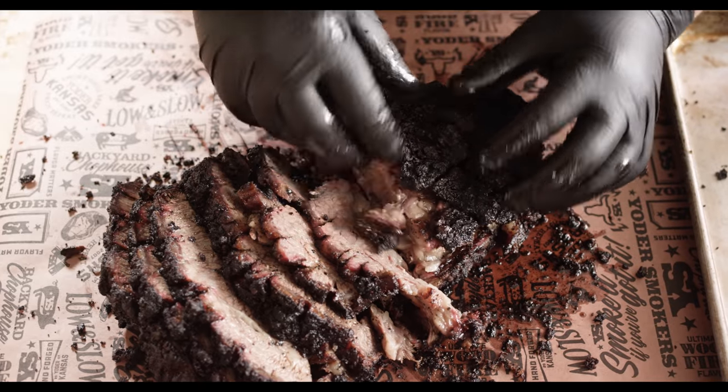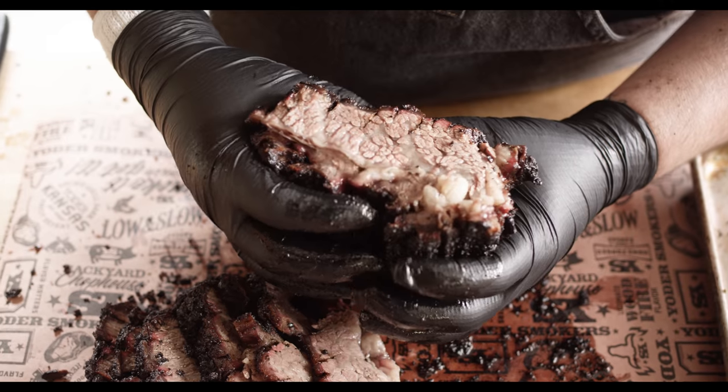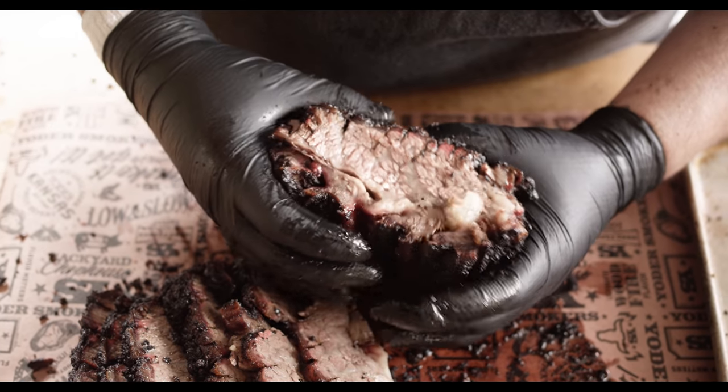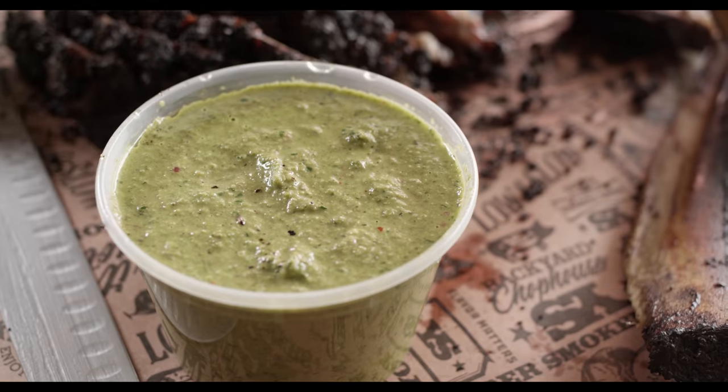We've got this really hearty bark on the outside. If you guys are used to something softer, just go ahead and wrap it somewhere in that process. But for those of you that are looking for that nice, crispy, dark bark, unwrapping the whole way is the way to go. Let's have a taste. Whoa, that's tender. Super juicy. Great contrast with the crunch on the outside. And that chimichurri — it cuts right through the fat. Very herbaceous. You get the oregano, the parsley — it just cuts everything so well. Really well balanced.